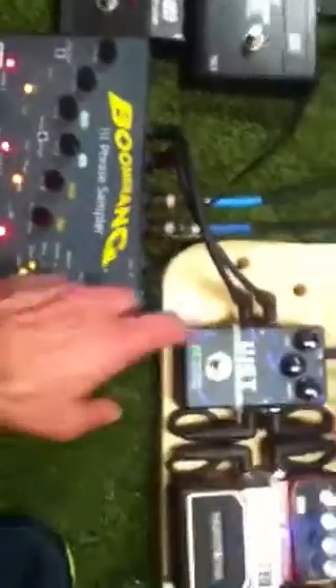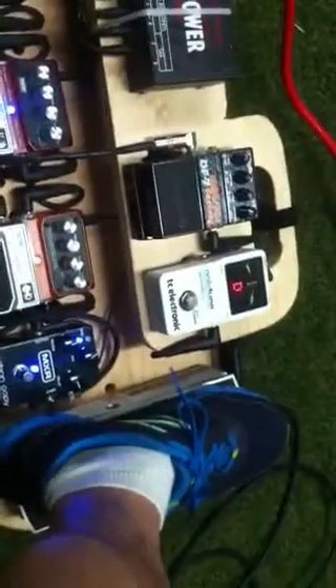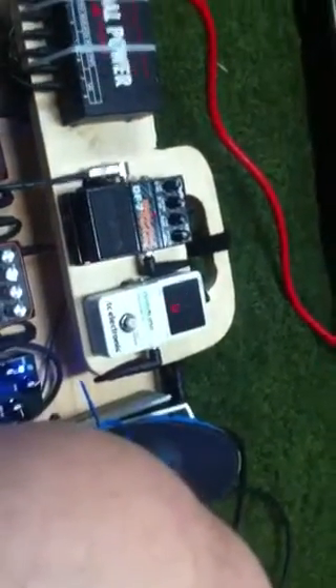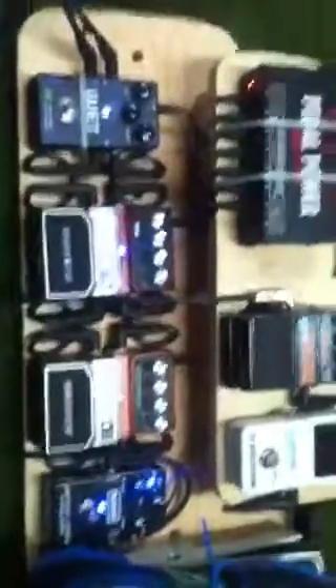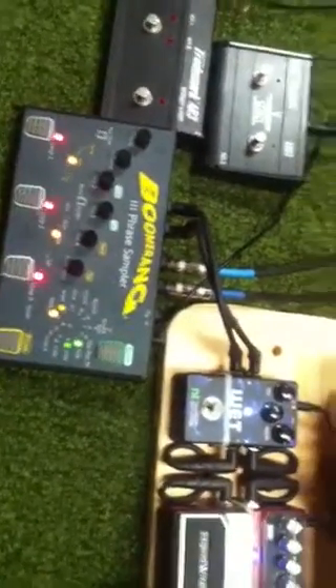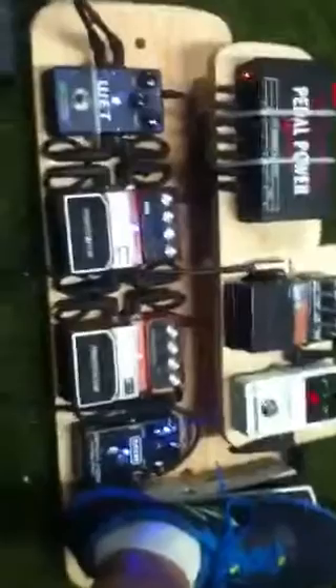Octave chords and a little delay riff — which made me laugh. So nothing super special; the trick is you don't need a bunch of pedals, you just need to constantly tweak your pedals to make different sounds. This is what I'm using.